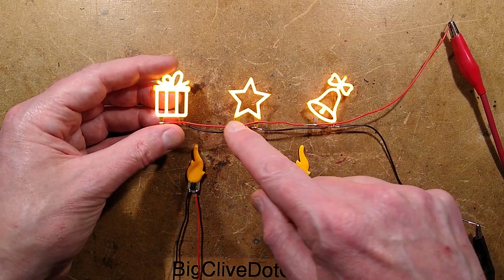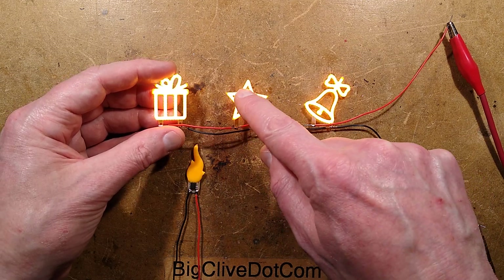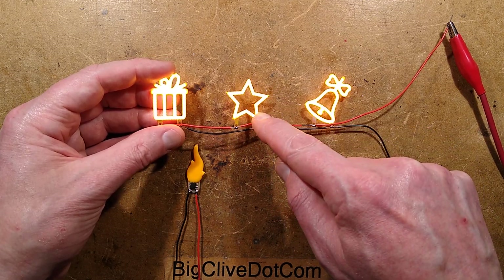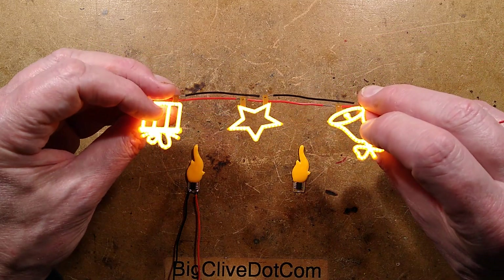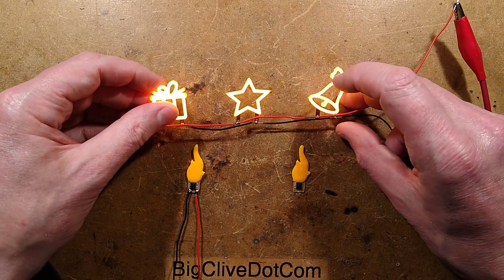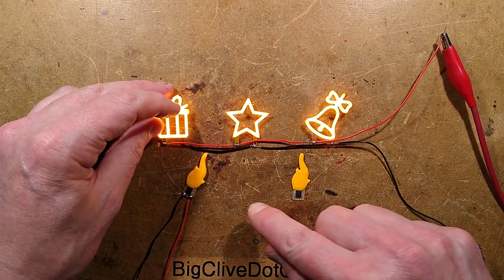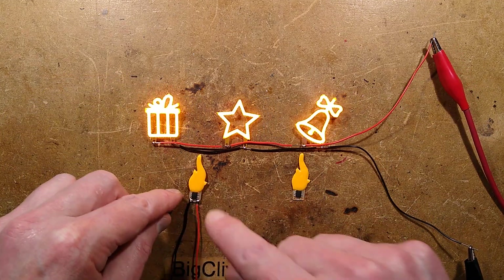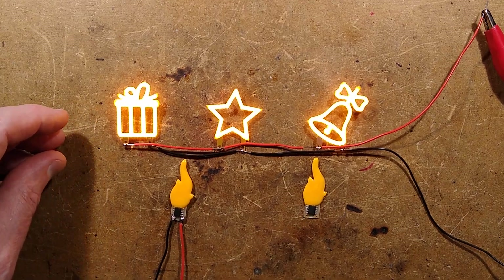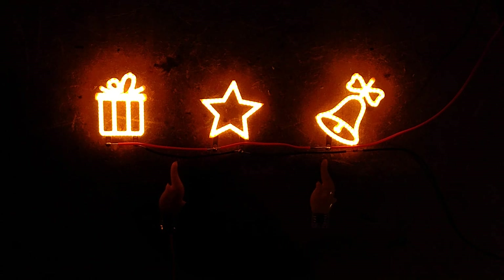What we actually have here is little thin circuit boards with flip chips mounted on them, and then a pool of silicone with the phosphor in it. Although they're only populated on one side, they do light quite evenly on both sides. I'm going to zoom down on this — the flames are the main subject of this video because they are something very, very special. Let me zoom down and then turn off the light — you can see they're quite smart.